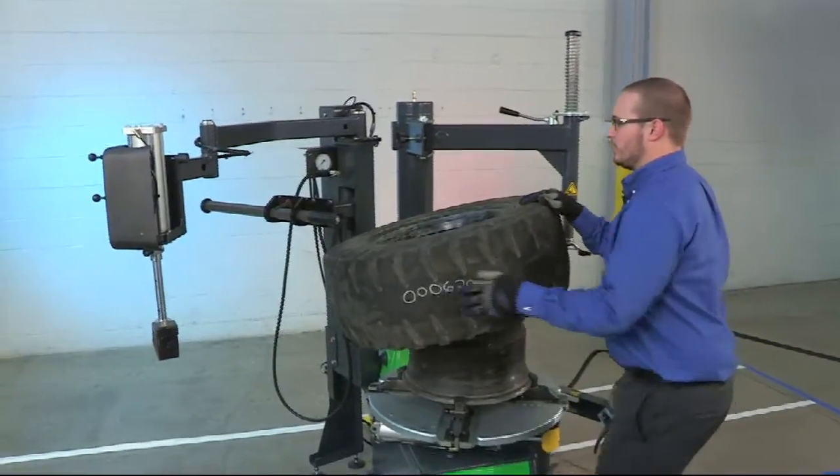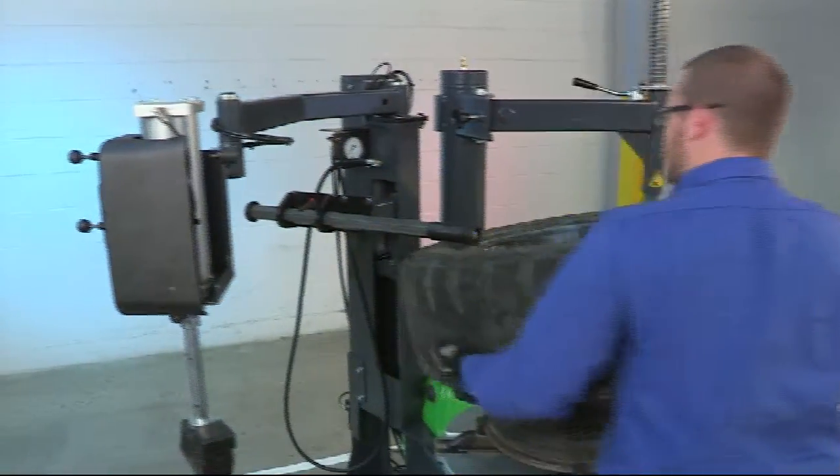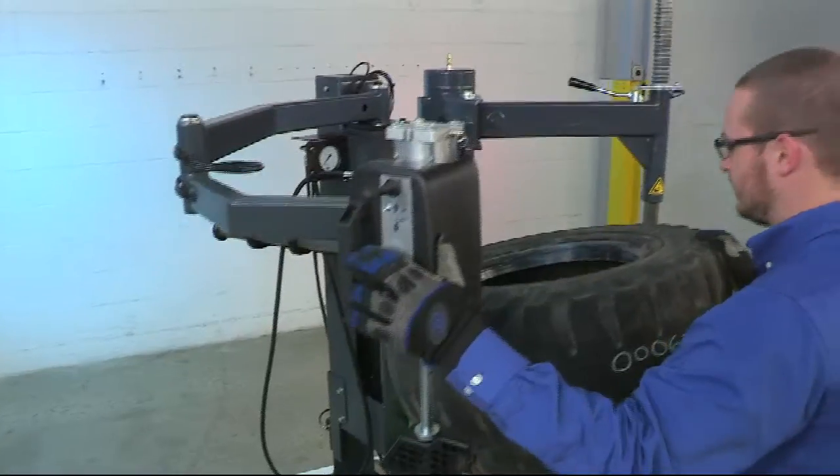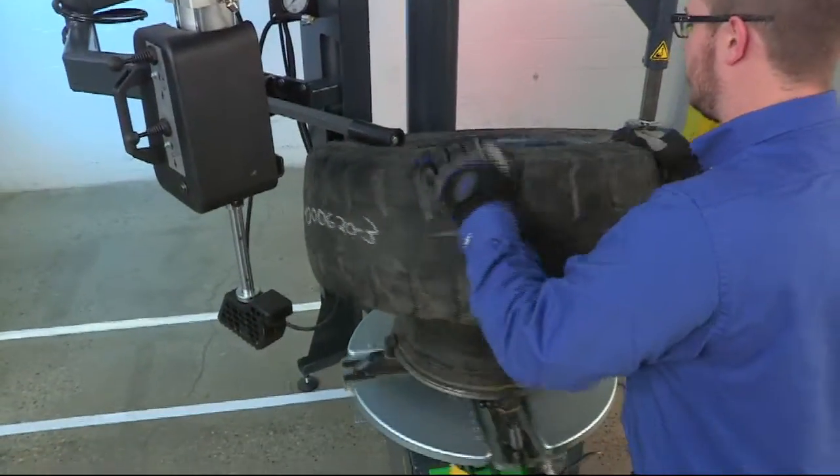We're going to mount the tire using only the top bead roller. Position the bead roller so that it pushes down on the top bead, then rotate so that the bottom bead falls onto the rim.